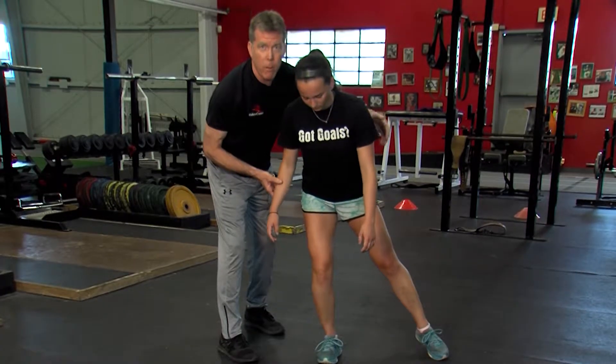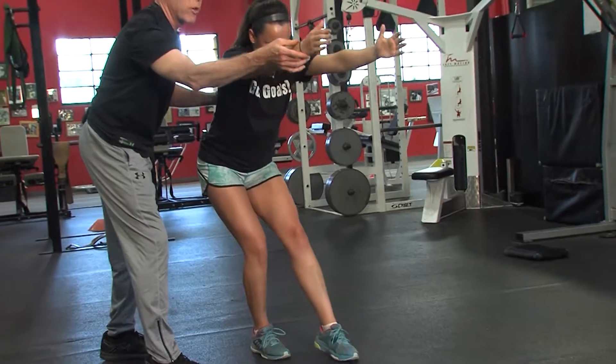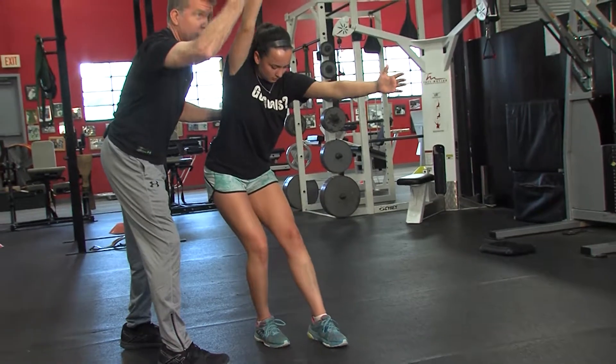If we want to make this a little bit harder, we can have her reach forward with both hands as she maintains her balance and continues through. She can also reach one hand up and then the other one stays down.